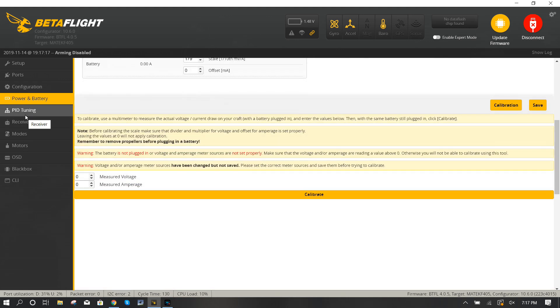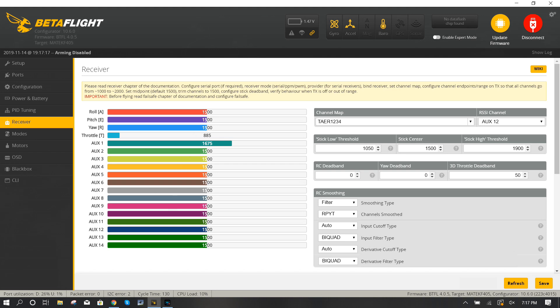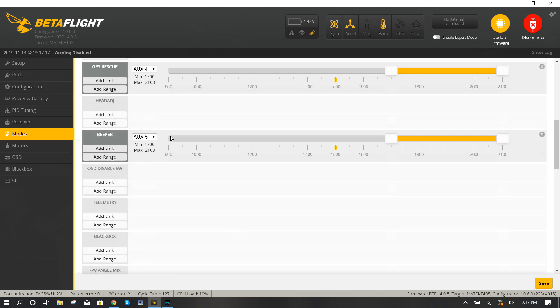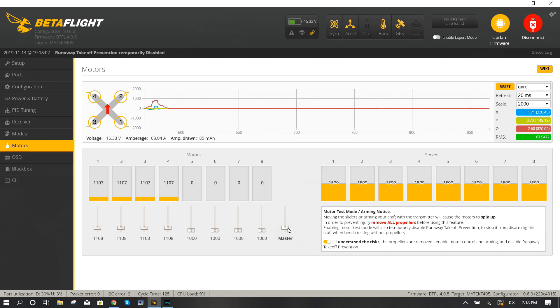Under battery and power I didn't change anything. For PID tuning, I'm not changing anything yet since I haven't flown it — PIDs will matter depending on what battery size you fly. Under receiver, make sure it's set up; I have RSSI on AUX 12 because I'm using an XM Plus. Under modes, set your arm and angle switch, set GPS rescue on an auxiliary channel — I put mine on AUX 4 — and set a beeper, in my case on AUX 5. Under motors, make sure your props are off, then plug in and run the master slider to check that the motors spin up and move in the right direction.